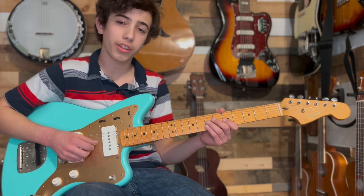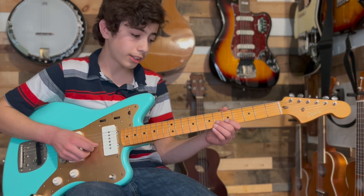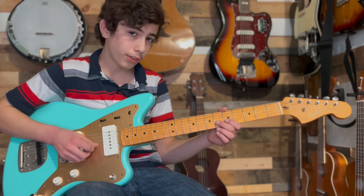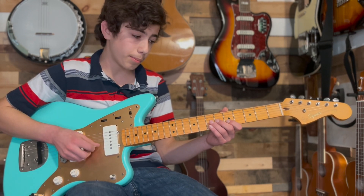We're going to start off by hitting the 7th fret on the G string, the 5th fret on the B string, 6th fret on the B string, 5th fret on the B string, 7th fret G, 5th fret B.